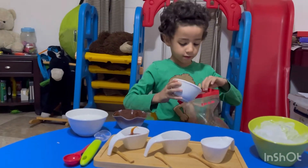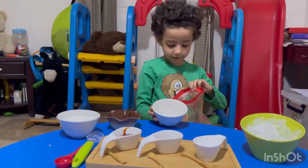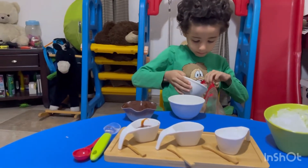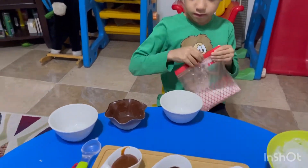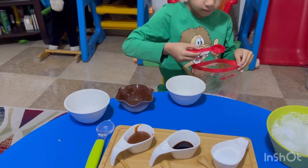First, put half sugar and half milk, and one spoon of vanilla.